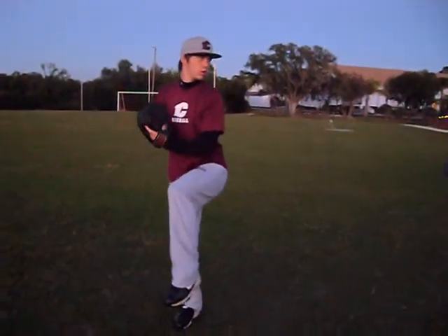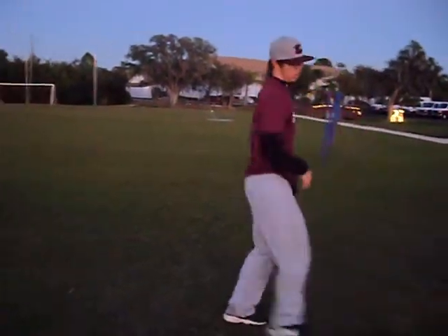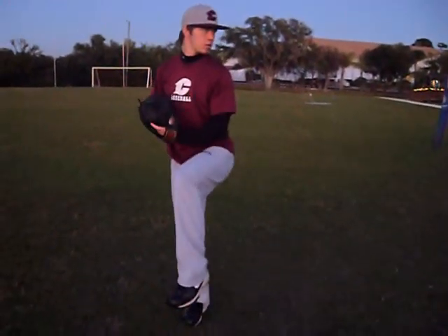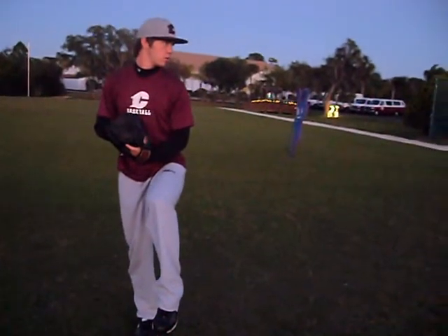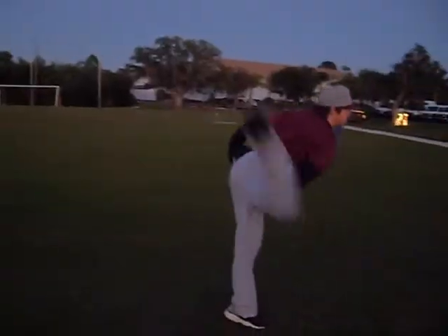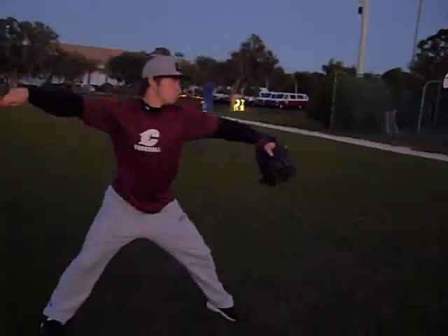In breaking this down, it is important to point out that you want to use all your body parts in building velocity. Looking at the balance point, you're going to see that Josh has his back leg straight where he's putting all his weight on that back leg. Breaking into his stride, he goes towards the plate and whips the hips through.